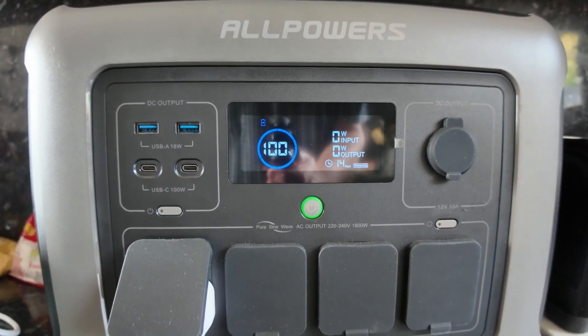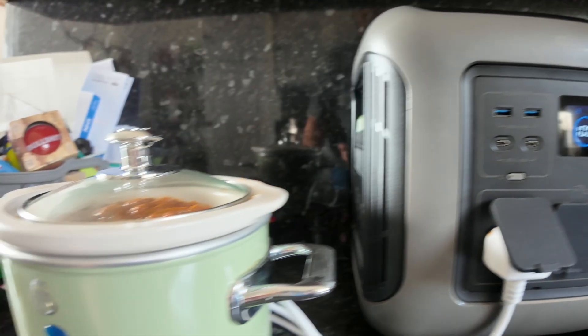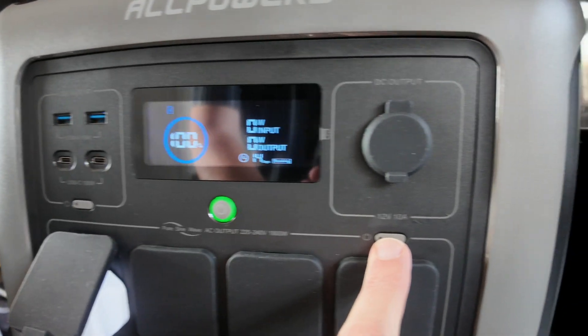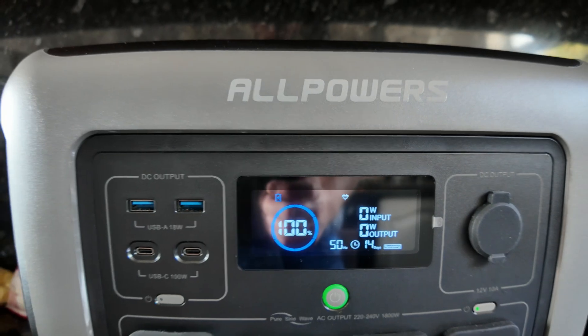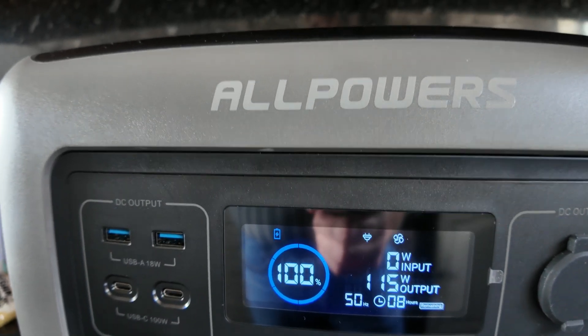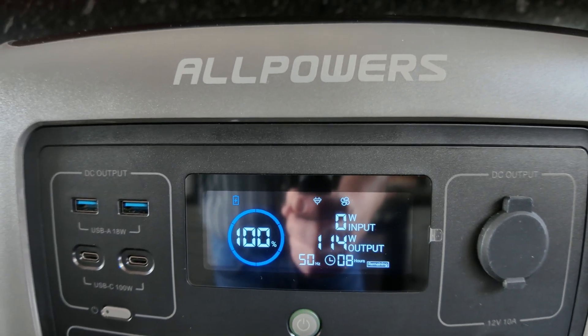So we're at 100%. I've got this switched off at the moment — let's power this on. 50 hertz, all ready to go. And put this on to high. Let's do this. So 115 watts.